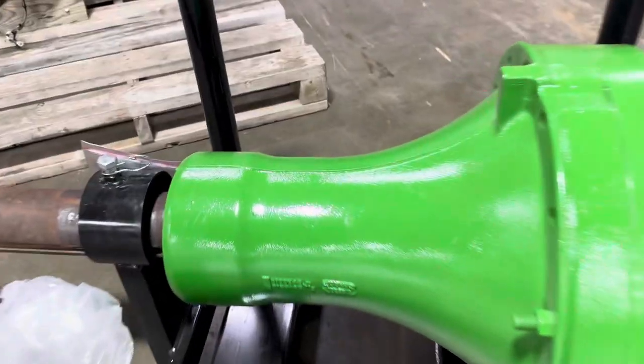What I wanted to show — there are your mark numbers on your housing, in case you wonder where those are.